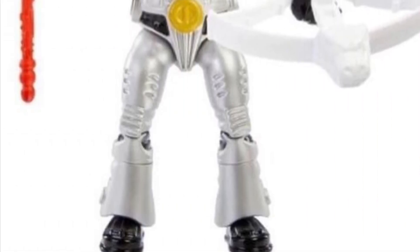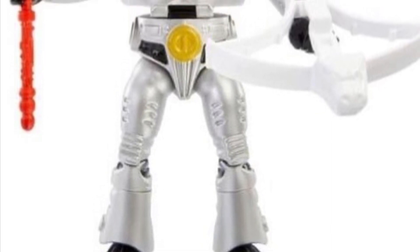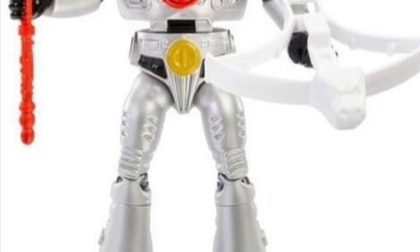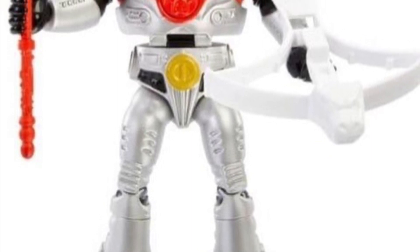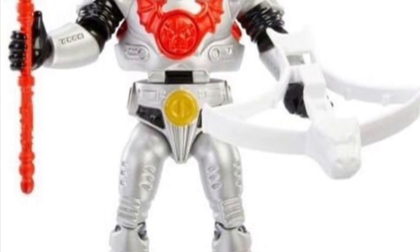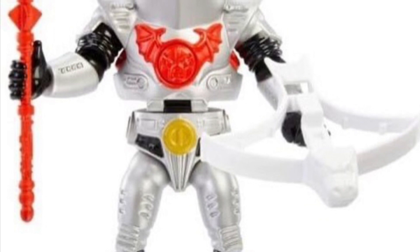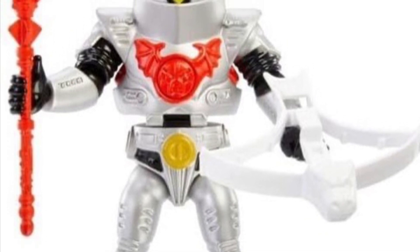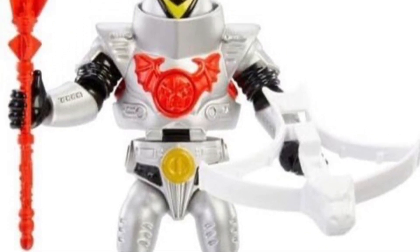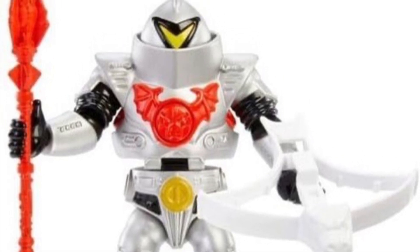But now we're getting the original greyish white or silver version of the Horde Trooper, and we finally have a legit army builder in the Origins line. Now look at these photos — the plastic on the figure seems to be the kind of shiny silver which, when executed correctly, can give the figure a really premium look, but when executed badly could also make the figure look pretty much like a knockoff.